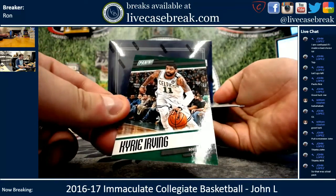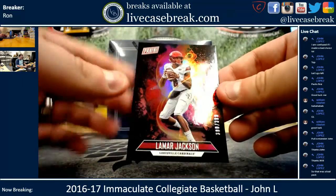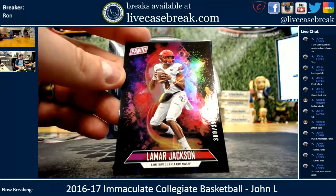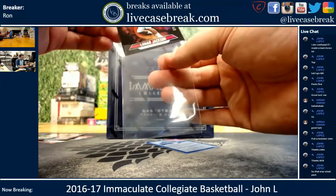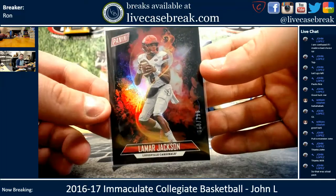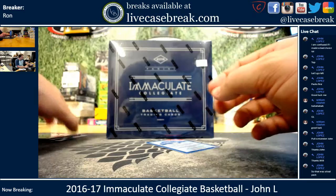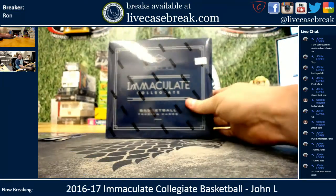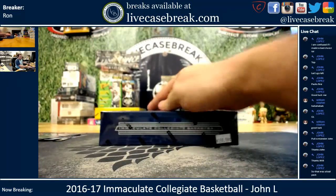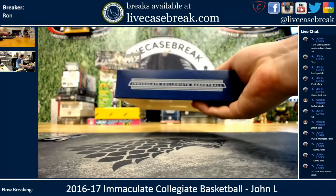Pack three: you've got Kyrie Irving and you've got Lamar Jackson, out of 399 as well. It looks really slick — that's a nice looking card. I like the way they did the cosmic behind it. So there you go, John. The packs were just a bonus — here's the bread and butter. Let's see how we do on the Immaculate.